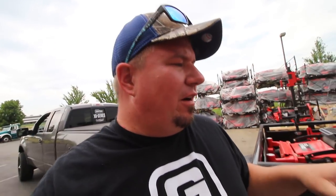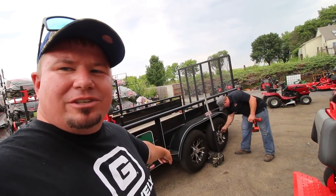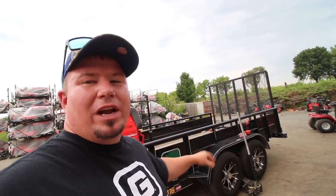Me and Rob are going to do a video real quick on servicing your trailers, which is something I've neglected for a long time. The previous trailer I had, I don't even know if I've ever greased it until I came here and we put bearing buddies in it. Now that I have this new trailer, we're going to go through greasing these real quick, because you guys got to remember how fast you rack up the miles and hours on your trailer hubs.